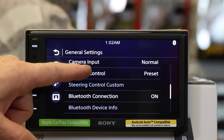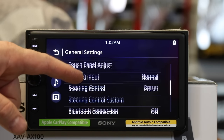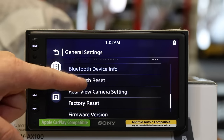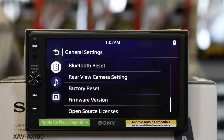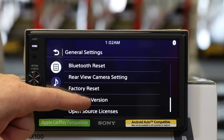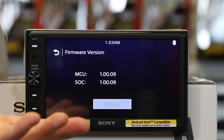Going back up: steering wheel control inputs — this will take a steering wheel control interface. Bluetooth: connected devices, adding devices, and resetting the Bluetooth are all right here. Factory reset: if you've played with the radio and got it to a point where you don't know what you did, you can select factory reset and it'll restore it to out-of-box spec. Firmware versions: you can come here and check for any updated firmware.